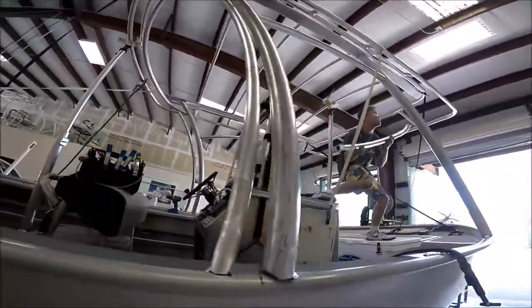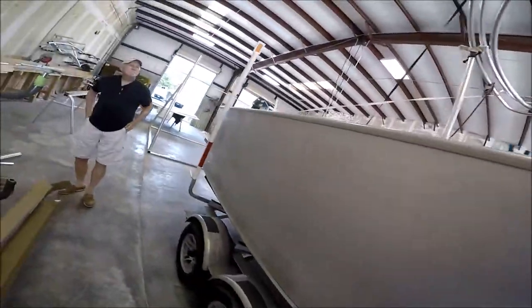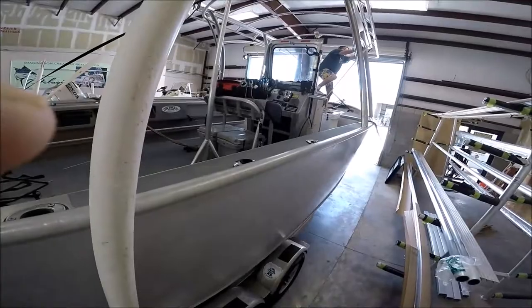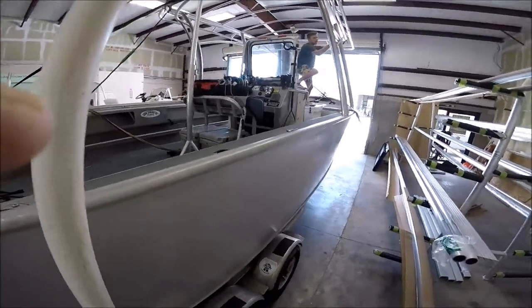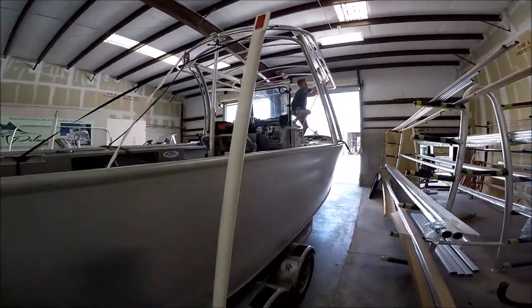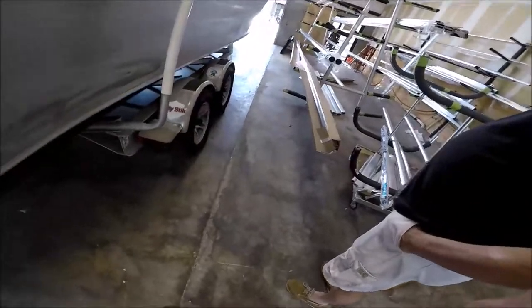Now you see how I could do the life preserver netting thing straight across the entire front of the console, and then look how high it would be — it won't be in the way. I love them. I wanted it to match the boat's sturdiness. I bet they ain't going nowhere.